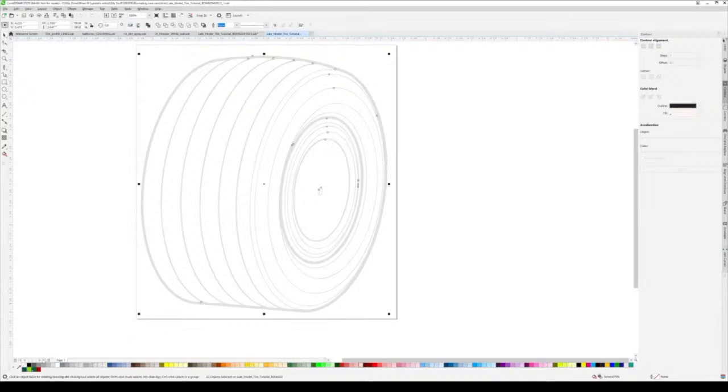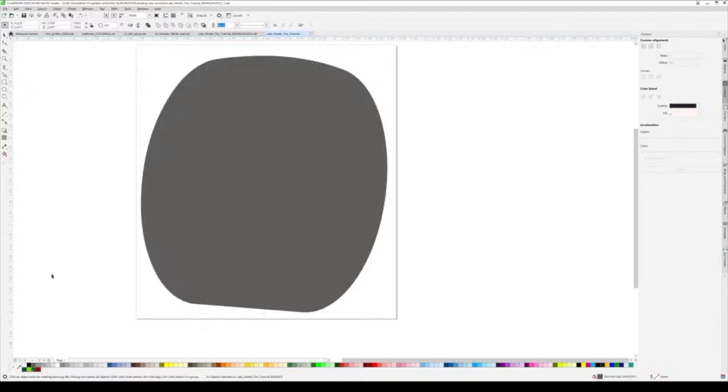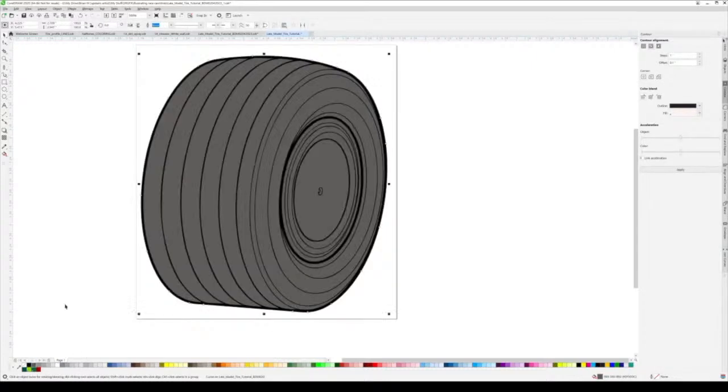To start coloring, I grab the whole image - again this is just what I do when I start coloring anything - and turn it all a dark gray. It's something I learned years ago from someone and it lets you see areas you may have missed or skipped. It just makes things easier.